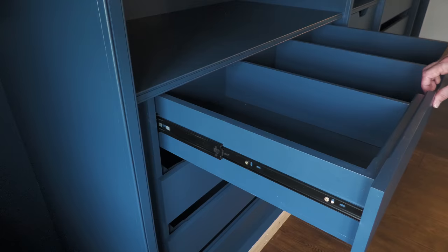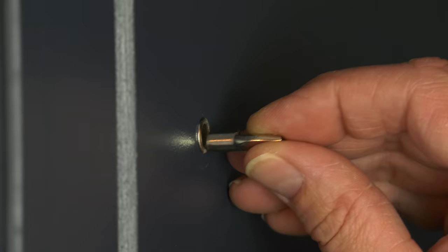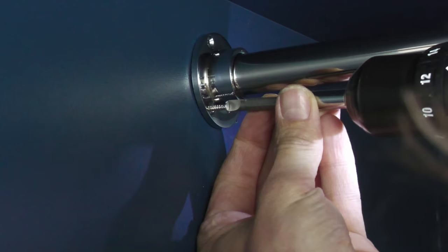Hello and welcome to video six in my wardrobe build series. In today's video I'll be explaining how I completed the construction and installation of the drawer units, the shelves, the lighting and the hanging rails, with the usual sprinkling of tips that I've learned along the way.